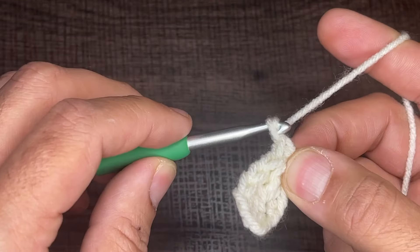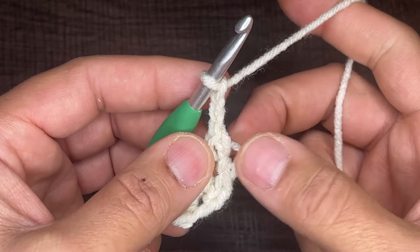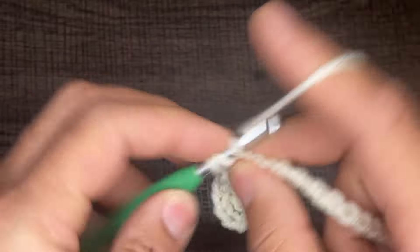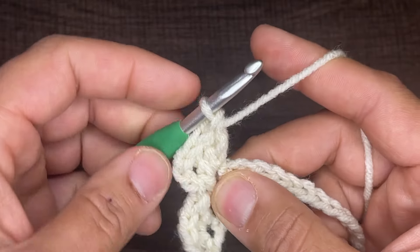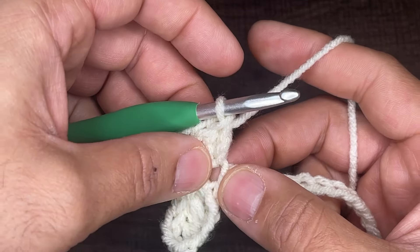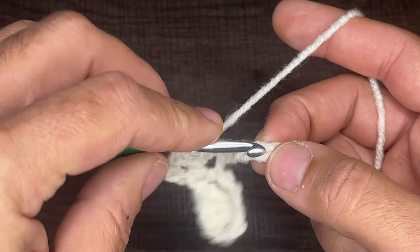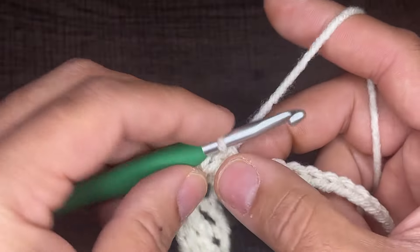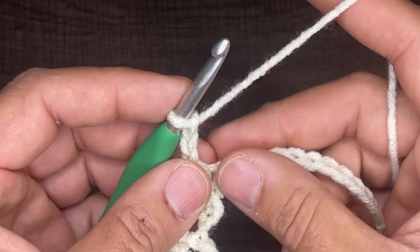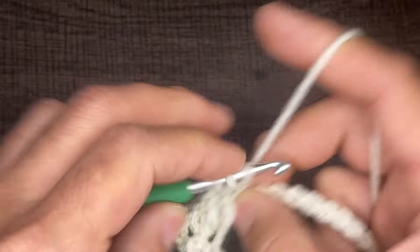From here, we're going to chain three — one, two, and three. And now in the same chain that we placed that single crochet, we're going to do three double crochets — one, two, and three. We're going to repeat the same pattern all the way down our chain. Once you have the three double crochets, you're going to skip three — one, two, three — and in the fourth chain, put in a single crochet. Then chain three — one, two, and three — and in that same chain space do three double crochets: one, two, and three.